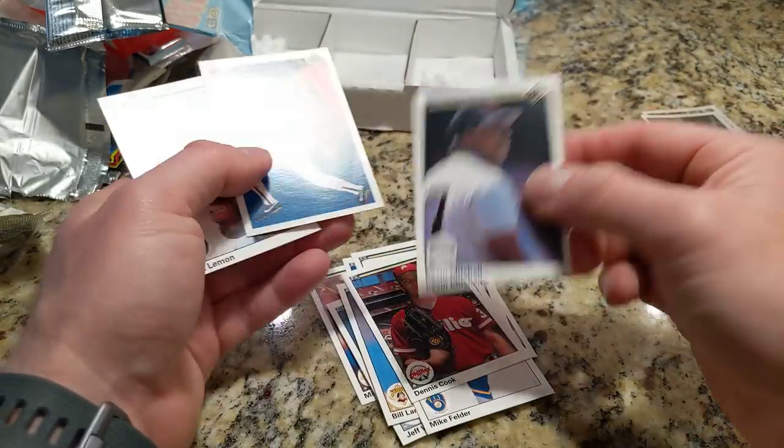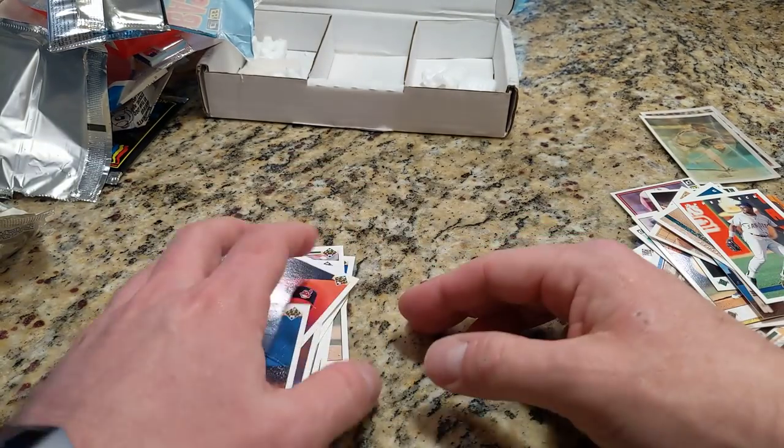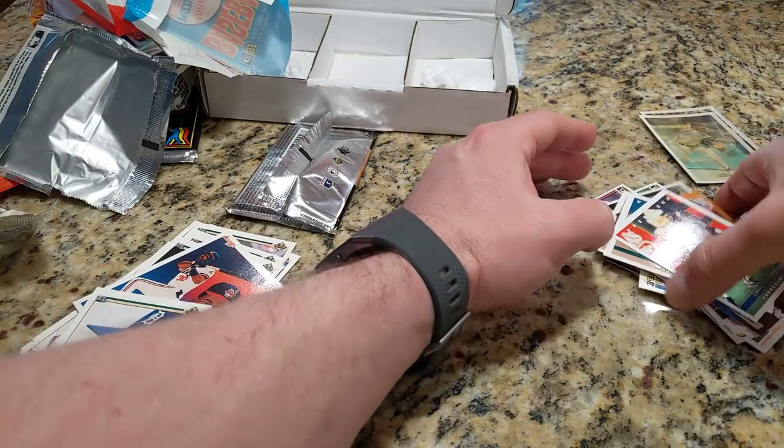Kevin Mitchell and Dave Winfield, a checklist card, Chet Lemon. I think that's everything — let's do a quick run through.